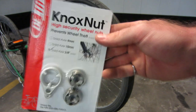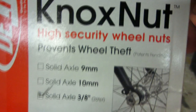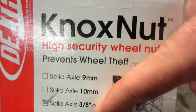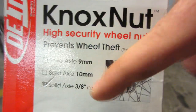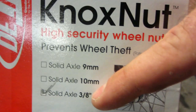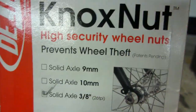Now I'm going to test the solid axle version by installing it on the front wheel of my green machine. It's important to note that this product is available in three different varieties based on the thread pitch and diameter of the axle. The three-eighths inch one is the most common — pretty much every low-end bike has it — so make sure you buy the right size for your bike.